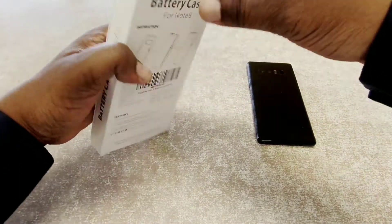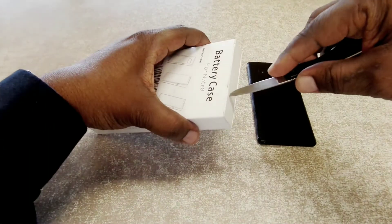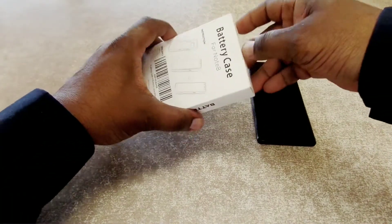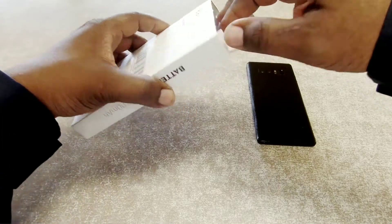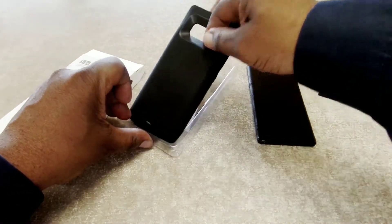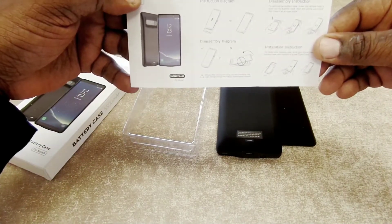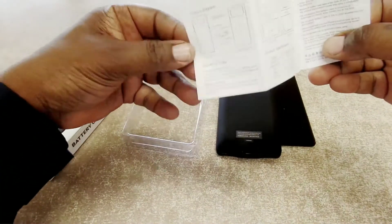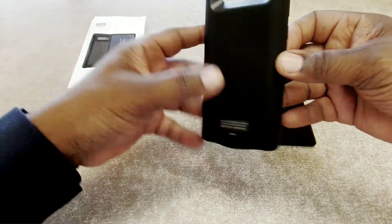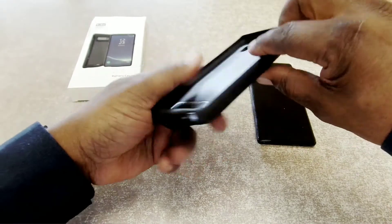Let's get into this and see what we got. I need my unboxing knife here. Since I updated my Note 8, my battery life hasn't been the greatest, and I was looking for something I could throw on there when I'm out and about for a long time. I saw this flash sale come up and decided to pick it up. Here's the case — you also get a little brochure telling you how to install the case, how to take it apart, and some other info.